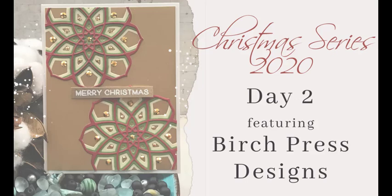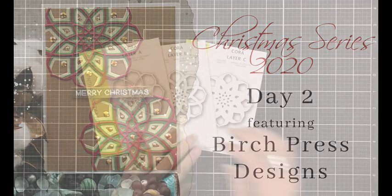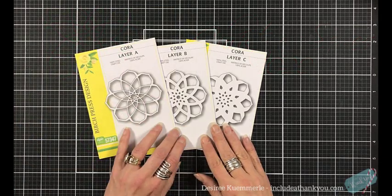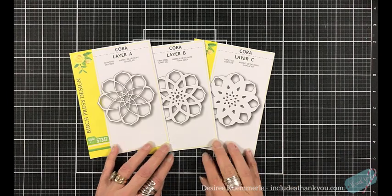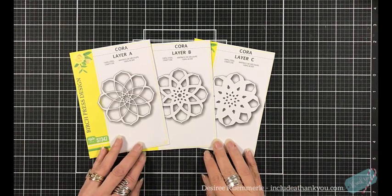Hey everyone, it's Desiree and I am back again with day two of my 2020 Christmas series. For this project, I am featuring Birch Press Designs, and this is a design team project. As you can see, we are going to use the Quora Layer A, B, and C dies.